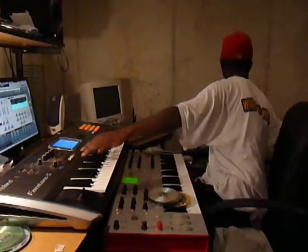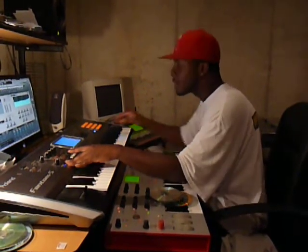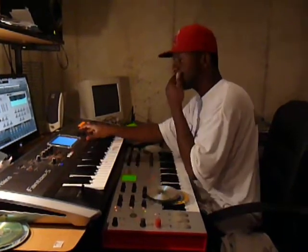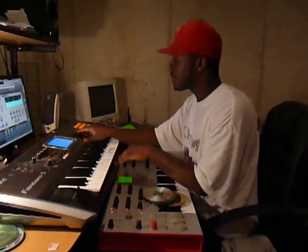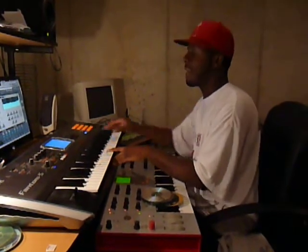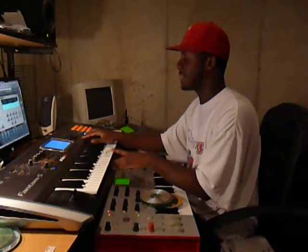Start it off like this. Then I brought an organ in. And then after that I'm going to bring in the bass line real quick, going right behind that sample.